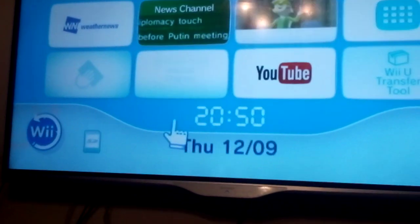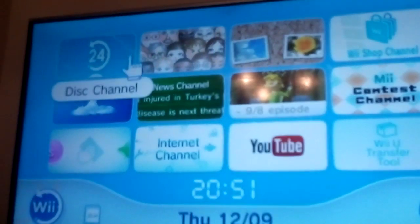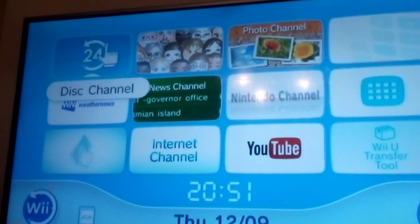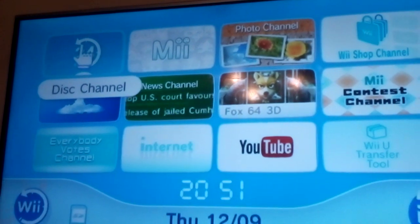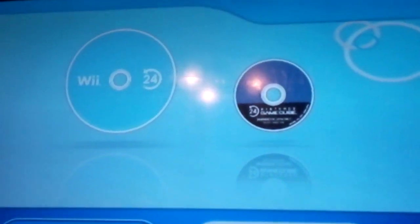There are some changes down here too. The first change is the disc channel — it's the spinning round Reconnect 24 logo. And if you click on it, you can see the discs have the Reconnect 24 logo there.